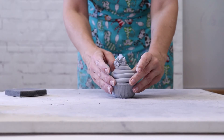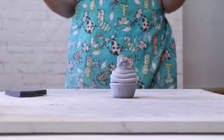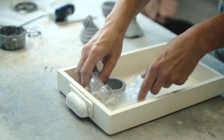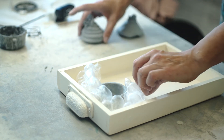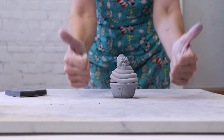Once your clay has been dry for around three days and looks like this, pack it up gently and bring it into the gallery to be fired in the kiln. After the first firing, this project will be solid and ready to paint with acrylic.